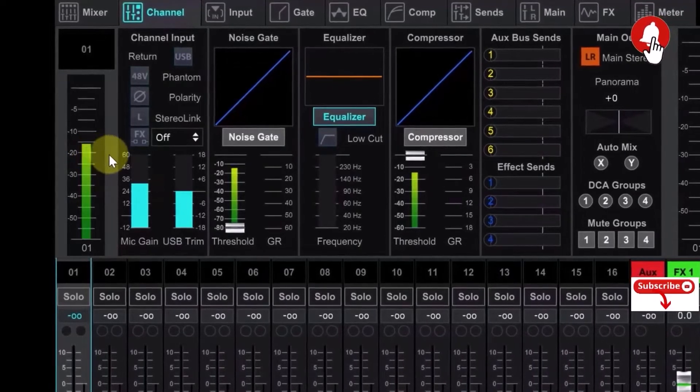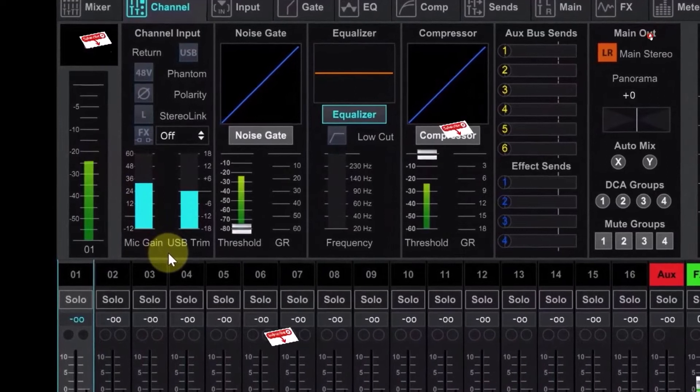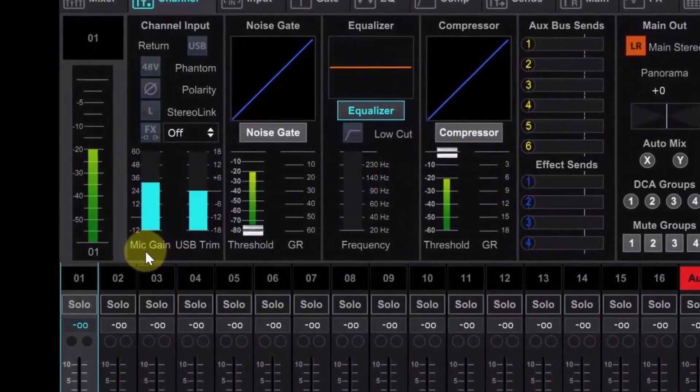Behringer's XR18 digital mixer is the flagship model of its X-Air mixer series. It provides plenty of analog I/O and a powerful DSP engine, in a very compact and portable format and at an attractive price.